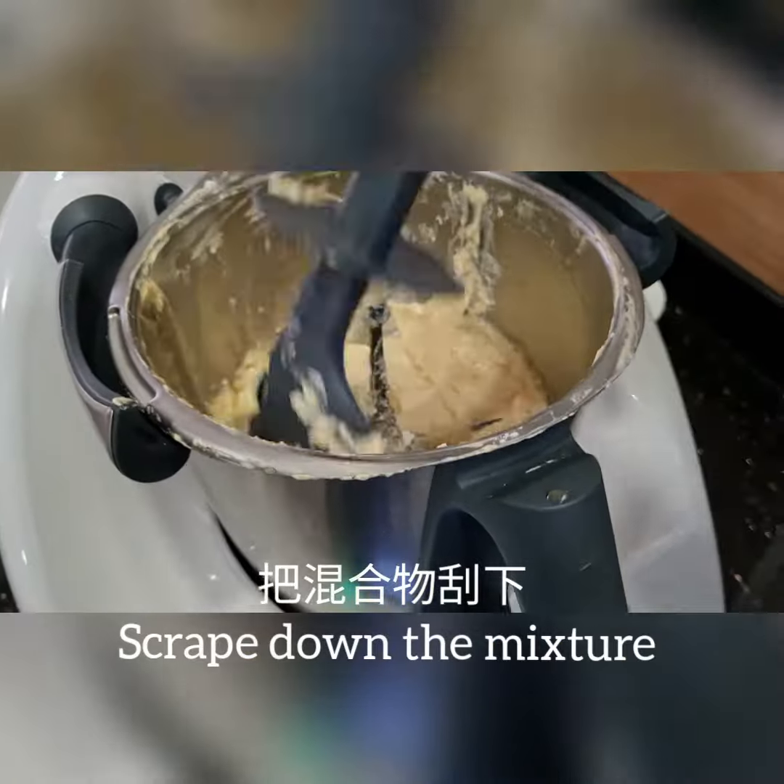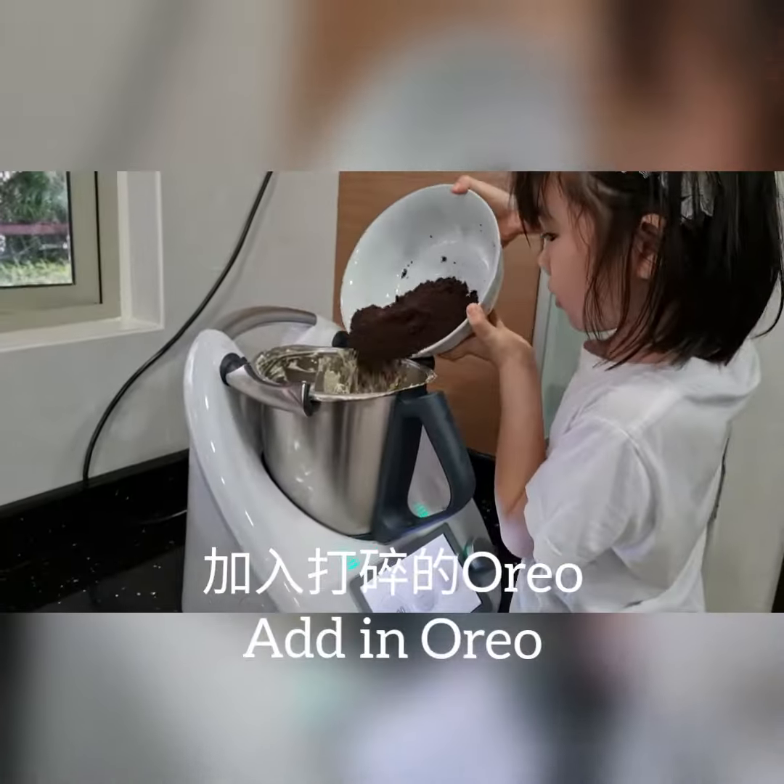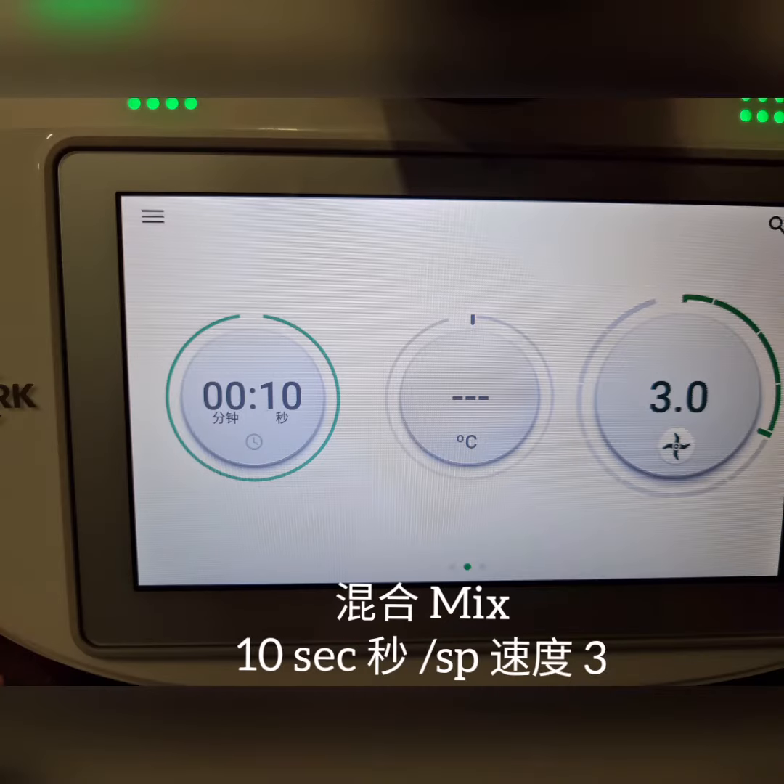Crack down the mixture, add in Oreo. Mix it.